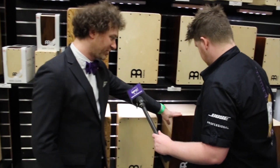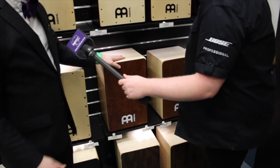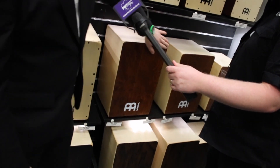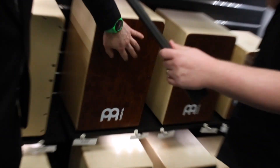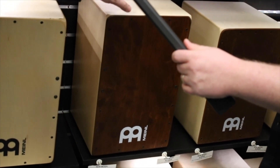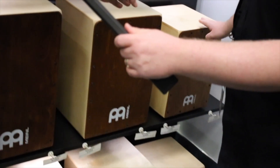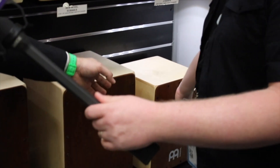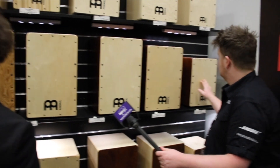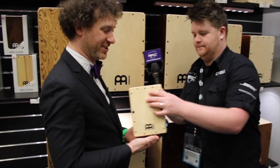Going further down the range, we have the Snarecraft series. These are made in a factory in Europe — 7-ply birch with all the rounded corners and features, but with snare wires in them. We have the full-size SC100, then 80% size the SC80, then the jam cajons at half size — the JC50. And we even go down to the mini cajon, which also has all those features put in.